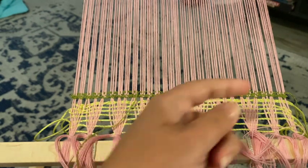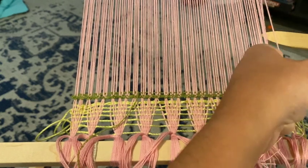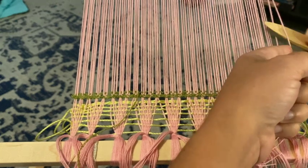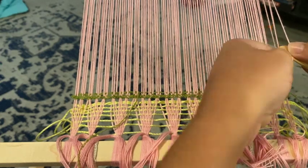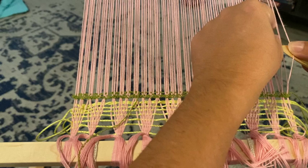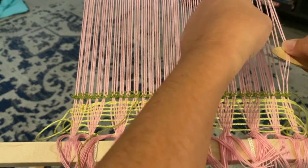Hey everybody, so today we are working on something called leno lace, or our funky fresh scarf. What we're gonna do is twist our fabric and put our pickup stick there. We can actually make it different sizes if we want — we could do multiple threads or just a couple at a time.